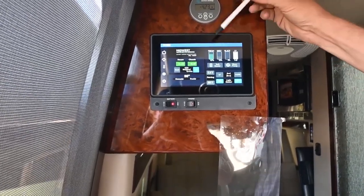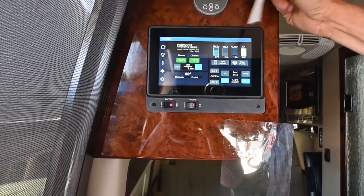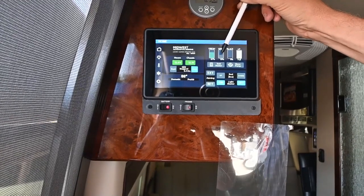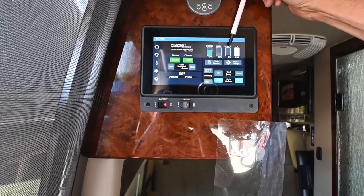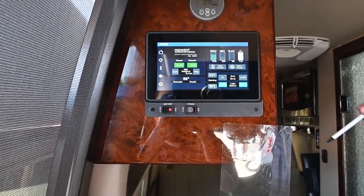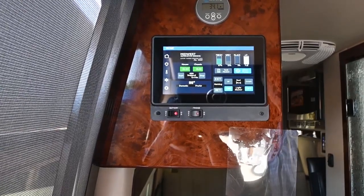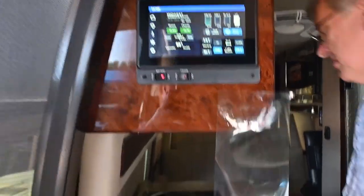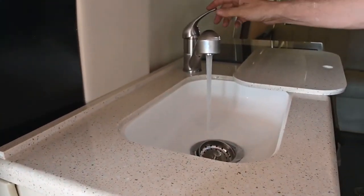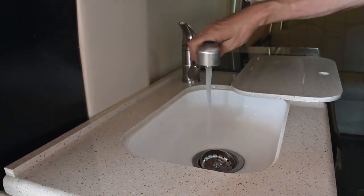Let's take a look at the tanks. Fresh water tank is at 67 percent, there's still a little bit in the gray I need to drain and macerate out. The black is empty, and the LP is full - so I've already got a full LP tank ready to go. When I want water pressure, I simply turn the pump on inside and I'm running off the fresh water tank - now I have water.